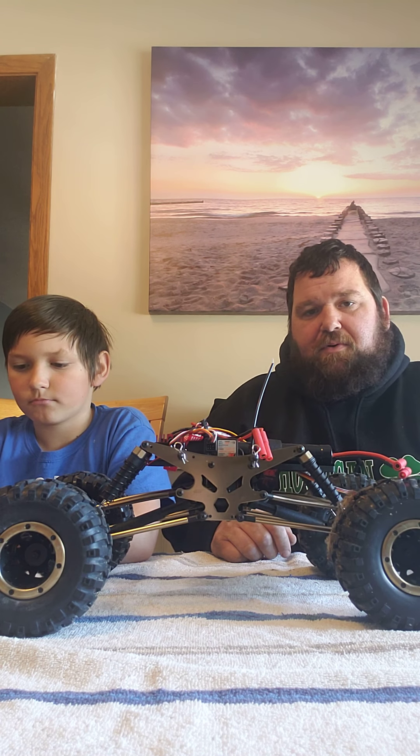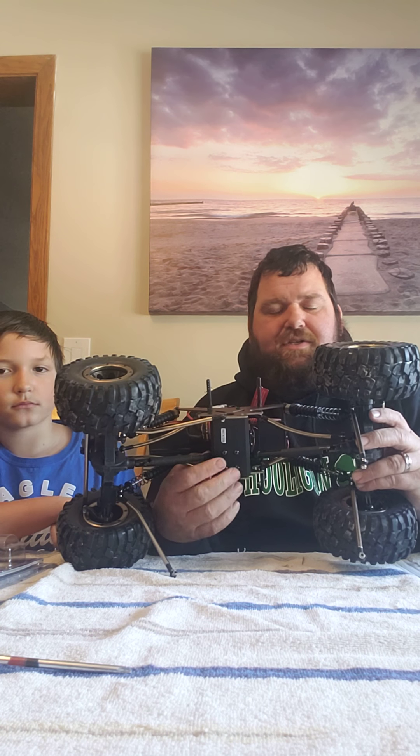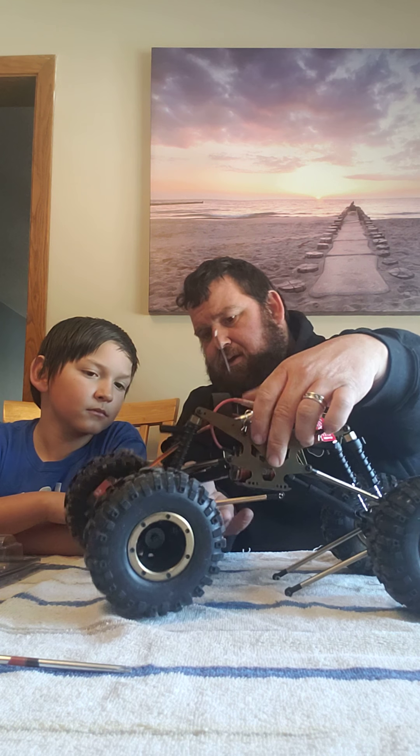Alright guys, so as you can see here, we disconnected the four-link bars. All you have to do is just take the screw — Phillips screwdriver — and they're right here. There's a screw in each one. We decided not to take these four screws on the bottom out — that just takes out the transmission. We're going to try and leave the transmission connected and see what we can do.